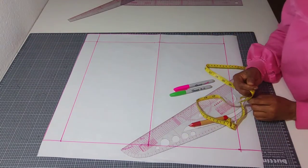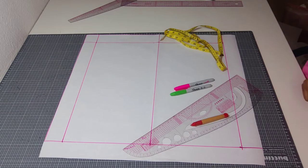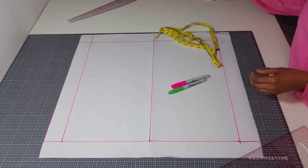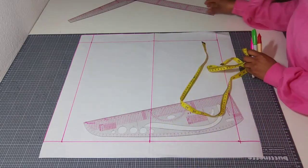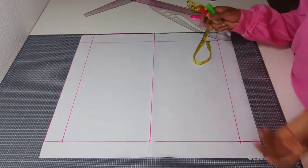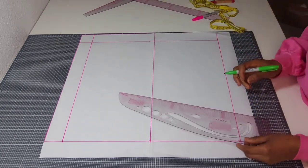Hello beautiful people, welcome once again to Staple Creations. Thank you for your love and support. Today we are going to be making our half scale bodice pattern. For this tutorial we'll be needing our pattern master, pencil, marker, tape rule, and ruler. Make sure you measure yourself and put down your vertical and horizontal measurements and work with your measurements.